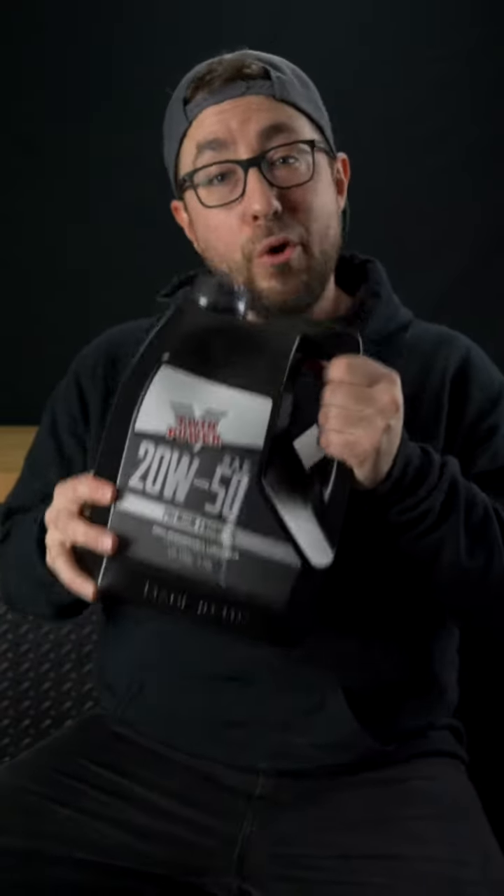Hey, this is Chad with Dennis Kirk. If you're pulling your Harley out of the garage for the first time this season, it's gonna need an oil change. That's why we really like the oil change kit in a box brought to you by V-Twin Power.